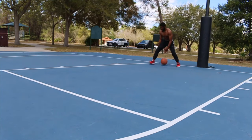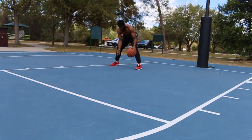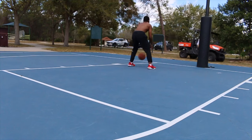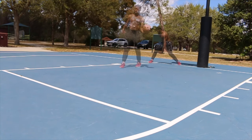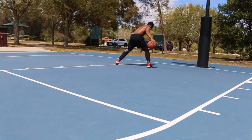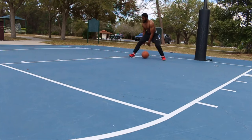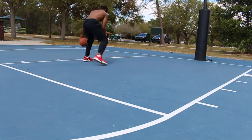Then we got in and out, double dribble, in between the legs, pick the ball up. Little double dribble quick action between the leg, behind the back — so boom boom, between, behind the back. Then we got a little twin cross, first we're gonna start off stationary. Then we got double leg double cross.